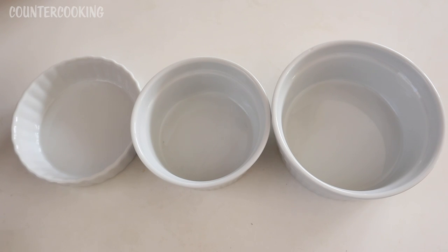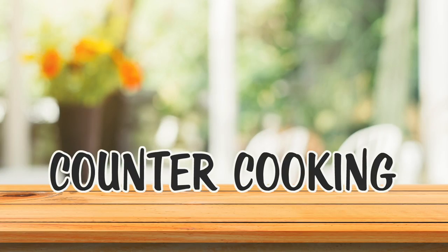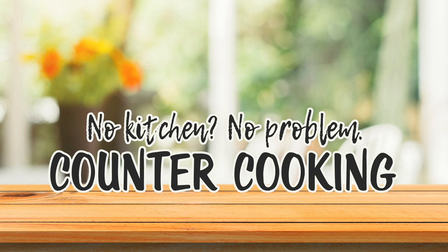I was in World Market yesterday and I thought I would show you these three items which fit perfectly in the Dash Mini Toaster Oven. Countercooking — no kitchen, no problem.